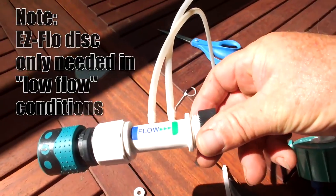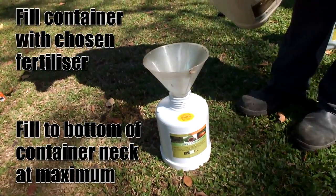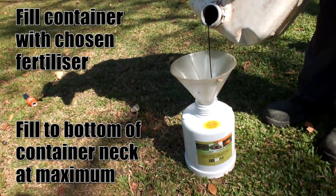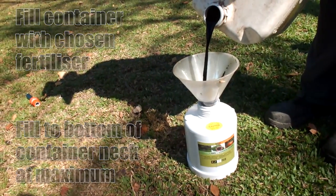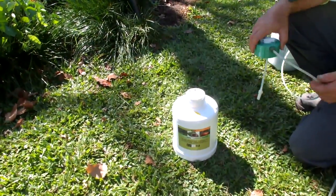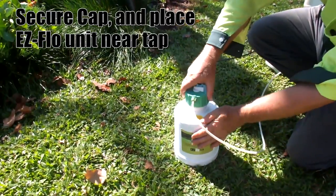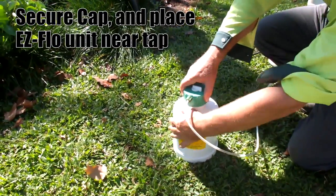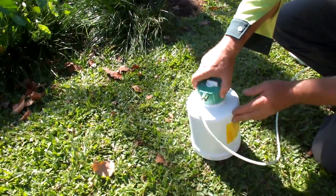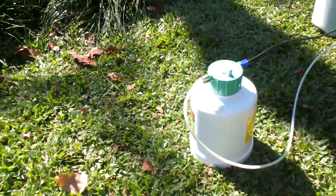Before we're ready to go, we need to fill the fertiliser into the container. Fill the container with your chosen fertiliser, to the bottom of the container neck as a maximum.